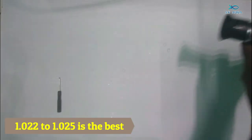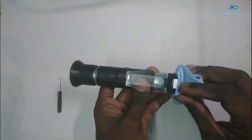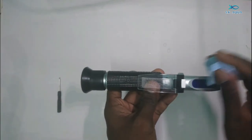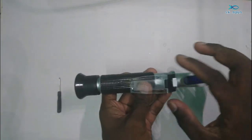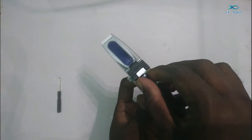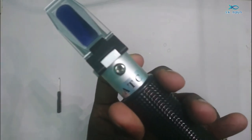You can check the water and clean with a cotton cloth, then close it in the box. You can use it for a long time. You can use a screwdriver to calibrate it if you need to open it.